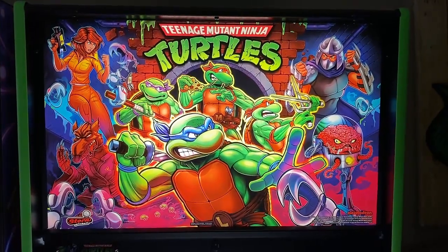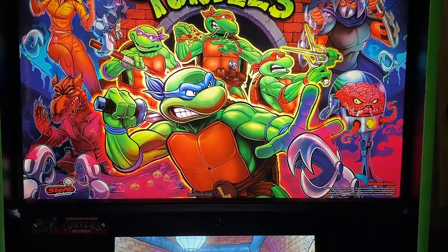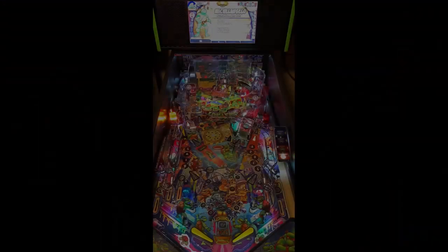Hi, this is Nate of your neighborhood Arcade and Pinball Talk, and we're going to be reviewing Ninja Turtles Pro by Stern Pinball today. Please look for a review underneath the description of our YouTube video, and let's go ahead and get this review underway.